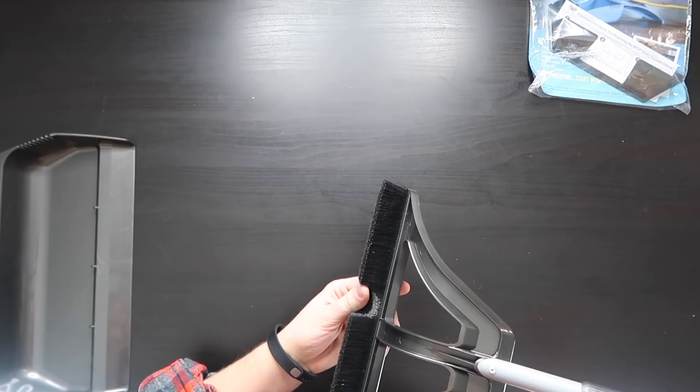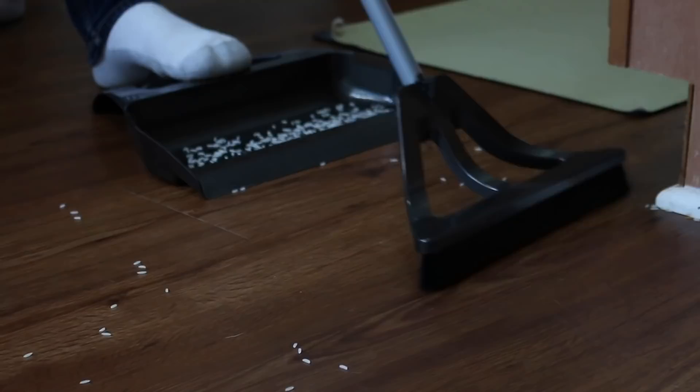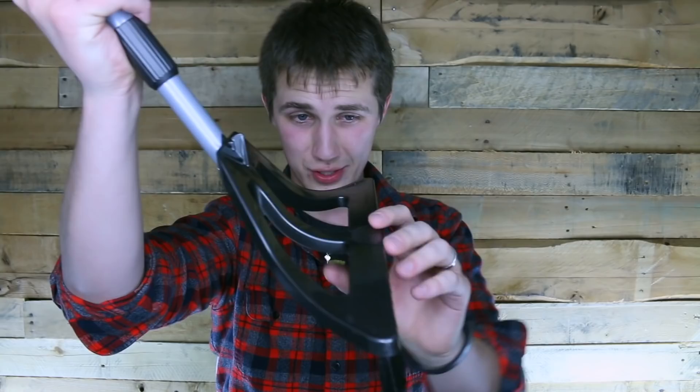One of the first things I notice is the really short bristles — they're extremely dense. Super dense and short, which means it basically just keeps everything together. You don't have to sweep back and forth and just hope you get everything. Pretty much anything that you sweep with this is gonna stay with it. They've also got this really interesting angle to make it so it's 90 degrees to the floor. The broom keeps everything nice and tight — just one sweep and it pulls everything with it.